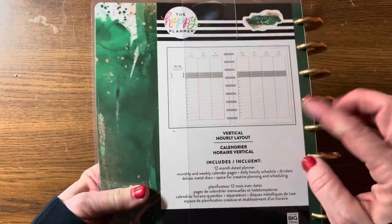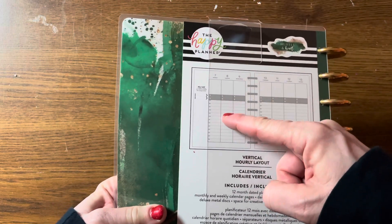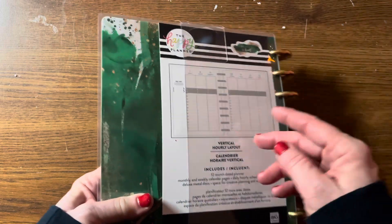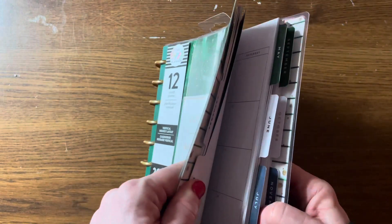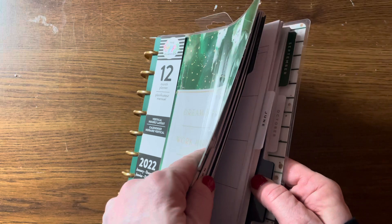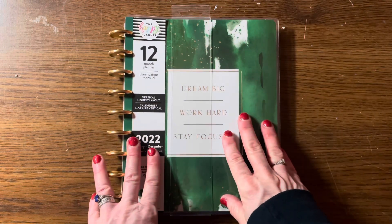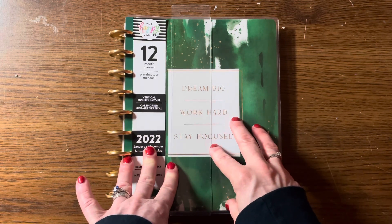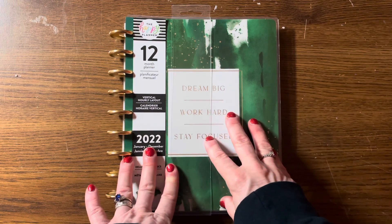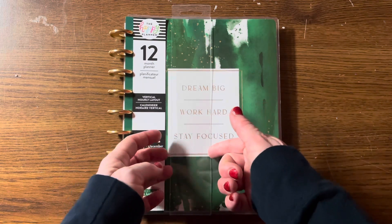And as it turns out, it actually is a vertical hourly layout. Now I can't really tell what the numbers are — it says so on the back, but it's really small, and this was the only one there, and it was really hard to flip through and see the pages. So I'm going to unwrap this with you and go through and see how this might work for me. Rather than do the whole noisy thing on camera, I will be right back after taking this plastic off.